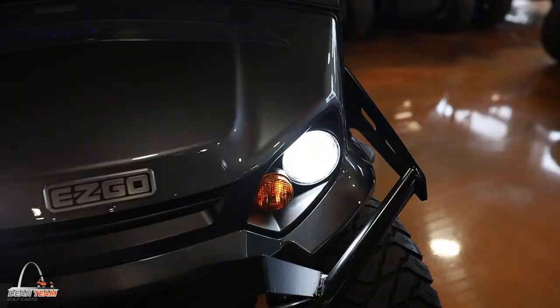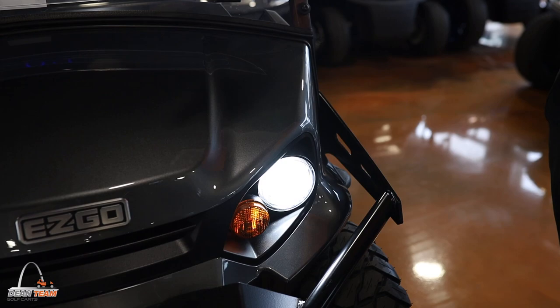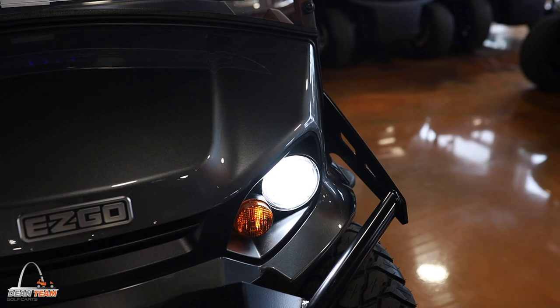Your headlights are a full LED headlamp. You also have turn signals already wired into the front of the vehicle as well.